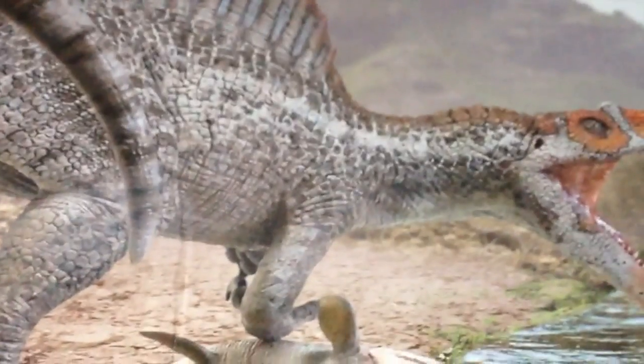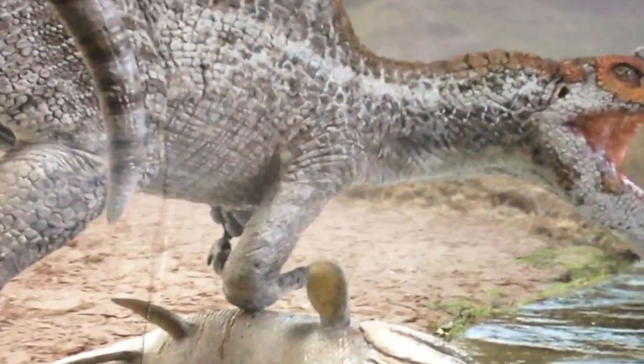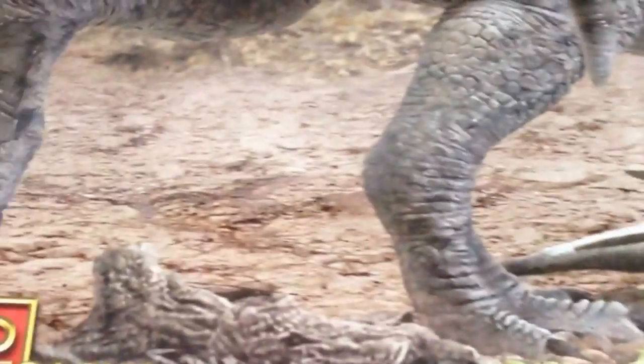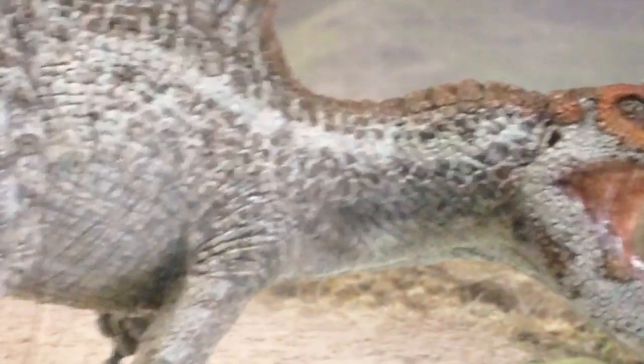Hey, what's up again YouTube dinosaur fans! Model builders inclined here, back again — this time with the 1/24th scale Spinosaurus by Pegasus. I was so impressed with their Triceratops that I ended up getting this one.